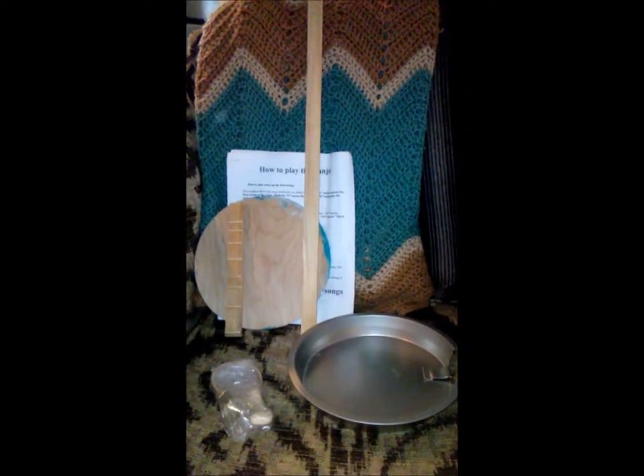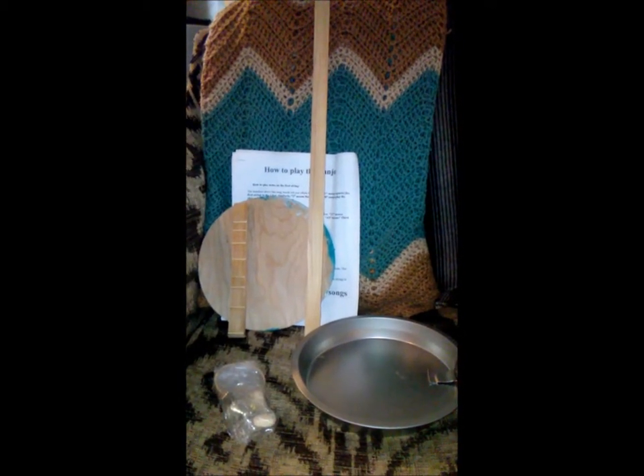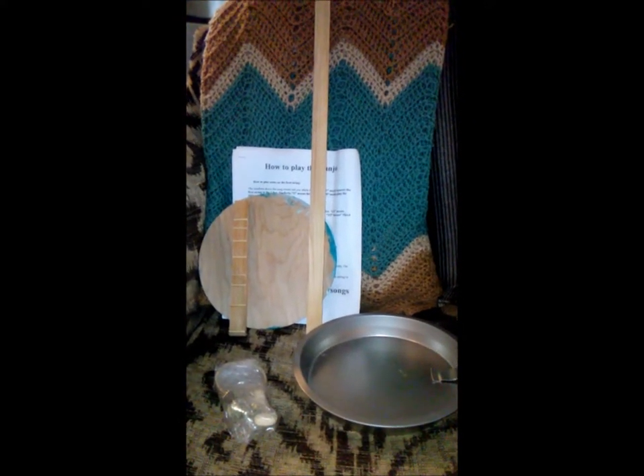Okay, part two. So this is what you get with the kit. Sorry for the orbs floating around — it seems I have a haunted house, or just a really dusty one. Anyway, this is what you get with your Coal Mountain Panjo kit.